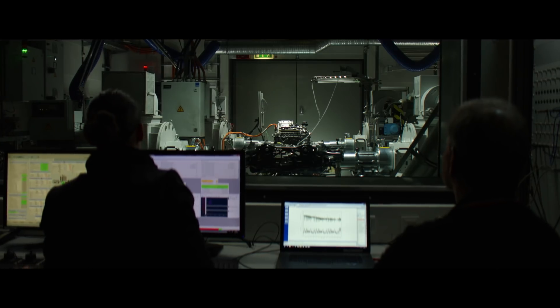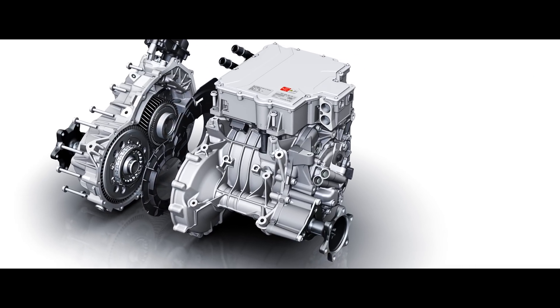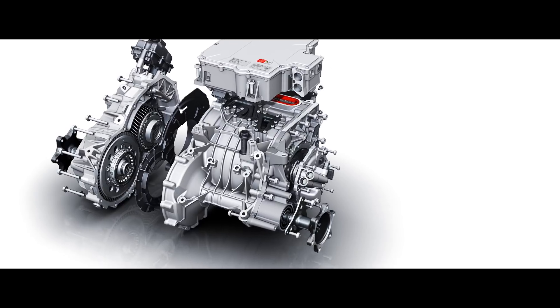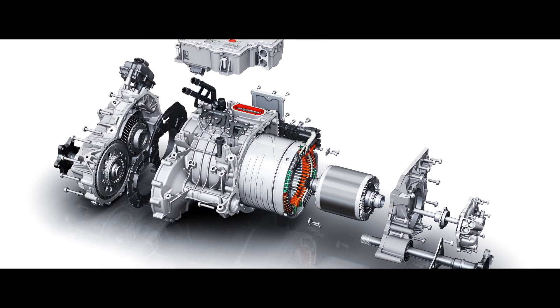My name is Joachim Döhr. I'm responsible for the electric machine design and the electric axle design. Of course we thought about all kinds of electric machines at the beginning of the project. One goal was to develop the main components — for example power electronics, electric machine, and the gear — and to combine them so that you get a really intelligent axle kit for the car.